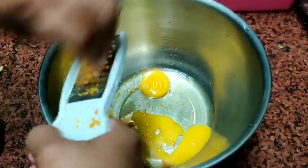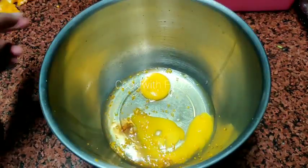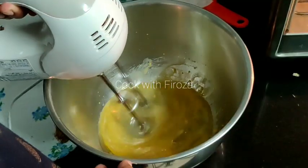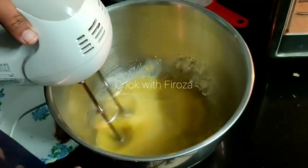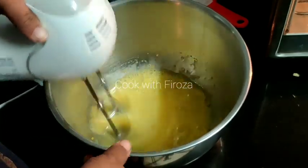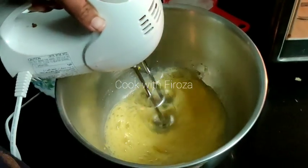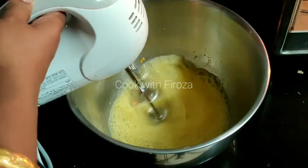We will add 1 to 2 teaspoons of orange oil, and at the same time we will add 1 to 2 teaspoons of beet. Then we will add 1 cup of sugar and 1 cup of beet.